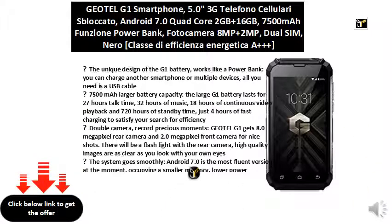The G1 battery lasts for 27 hours talk time, 32 hours of music, 18 hours of continuous video playback, and 720 hours of standby time. Just four hours of fast charging to satisfy your search for efficiency.